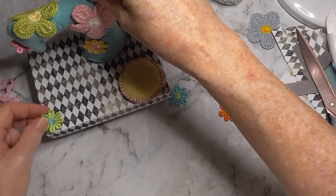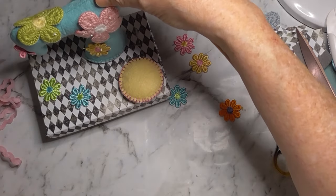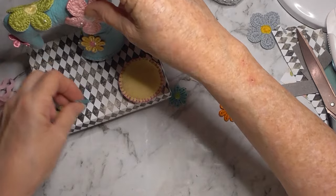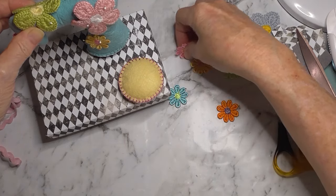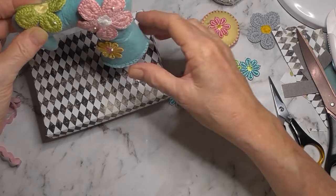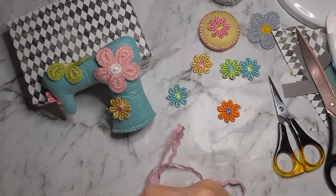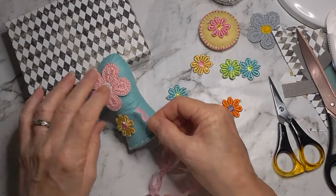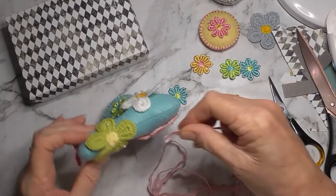I could perhaps do some little daisies on the box as well - I think that would look quite nice. Oh, I forgot my rick rack. Maybe a daisy on the top of my pin cushion as well - there's a thought. I've got rick rack - what am I going to do with the rick rack? I don't know whether I'll be putting it on here. Maybe I could run it down the center seam but that's just bringing attention to the center seam.